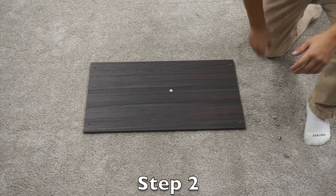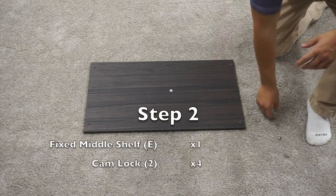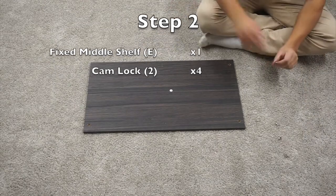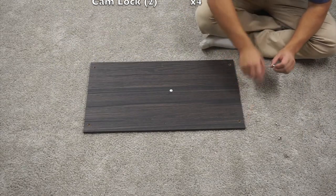For step two, you need four cam locks and your E-panel. Insert the cam locks into the E-panel so that the little arrow points outwards towards the pre-drilled hole on the side.